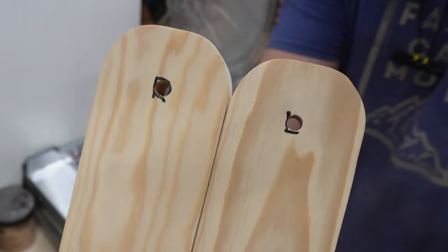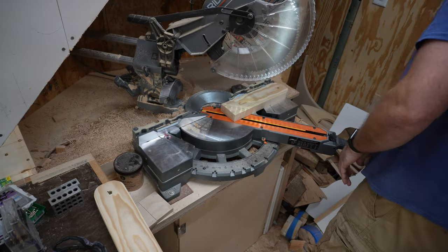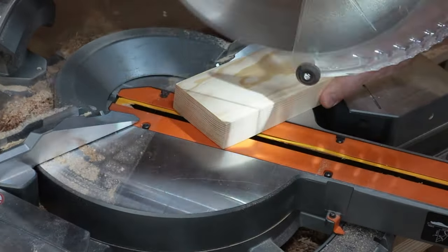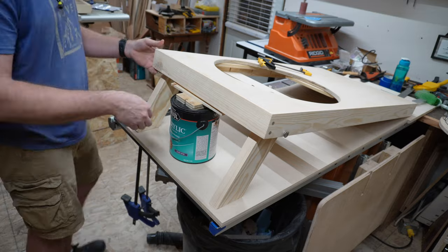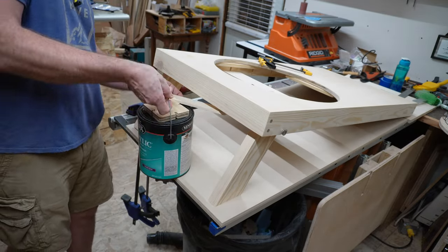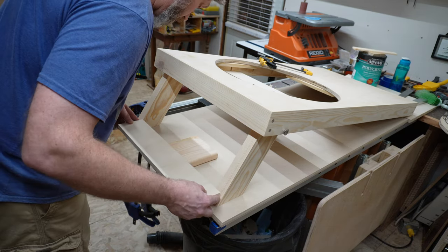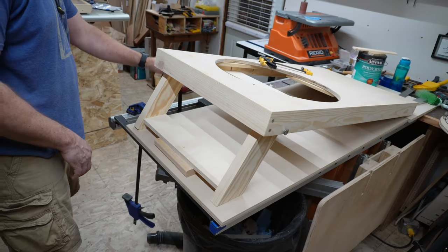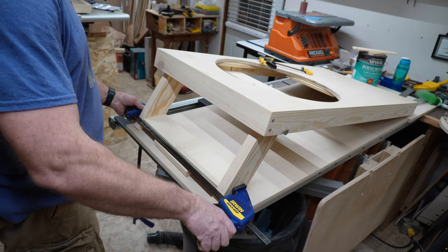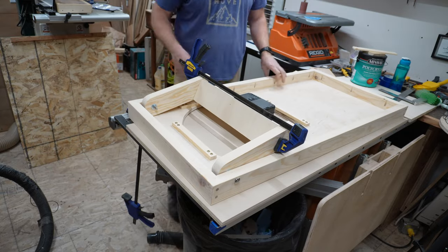I've marked each leg left and right because they might not be identical and it's easy to get them mixed up. Then a quick test fit to make sure that there's no wobble before moving on to cutting and mounting the cross pieces which will make up the drink holders — because who doesn't enjoy a cold beverage when they're playing Holy Cornhole. Once I get the right length I clamp it in place and flip it over to make sure it doesn't bang into the motor. This will double as a protective shield so that the motor doesn't get accidentally knocked out of whack.